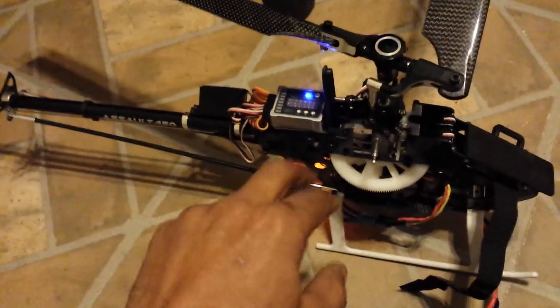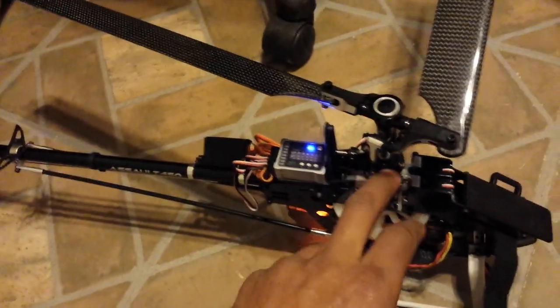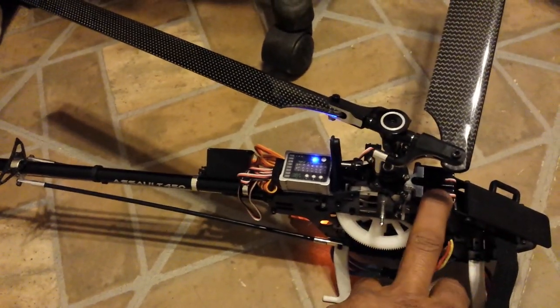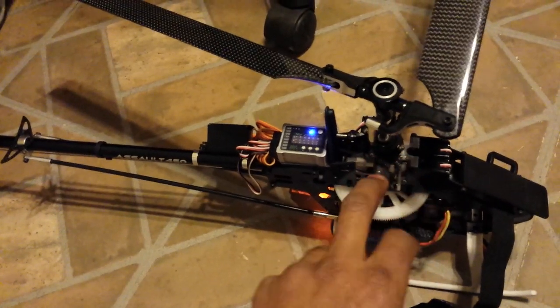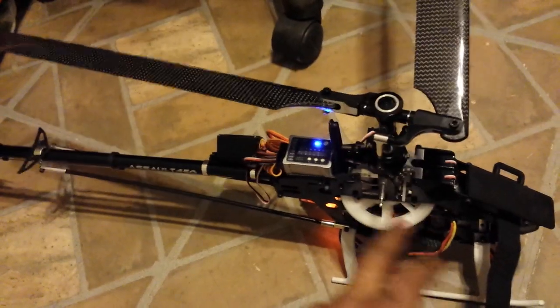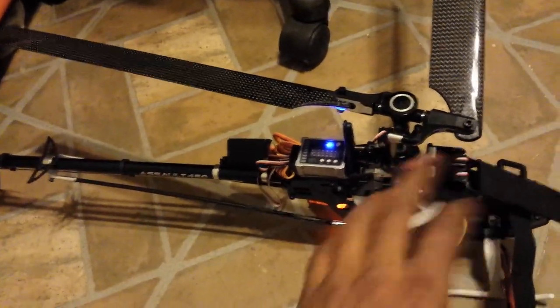I spent about three hundred and seven dollars getting this thing shipped from China to my door, after waiting two weeks, after being told it would have metal gear servos. Now I have a shot servo, so this helicopter cannot fly.